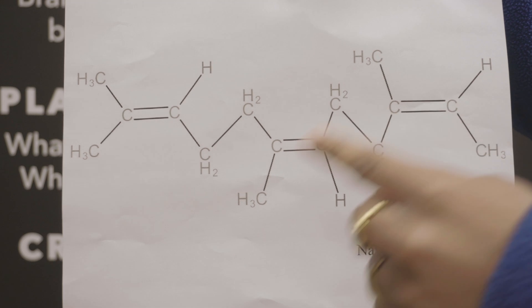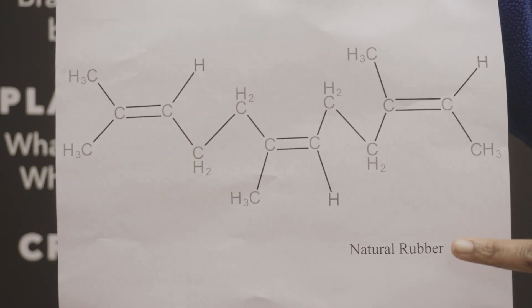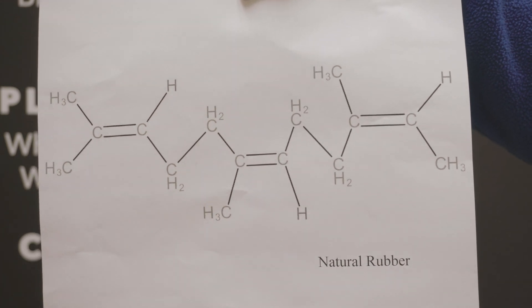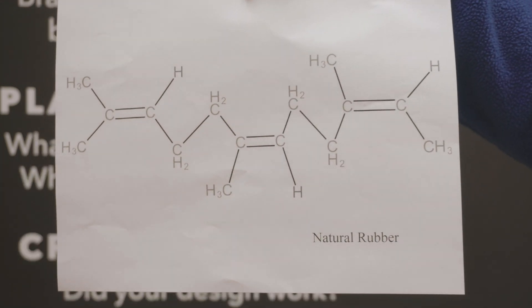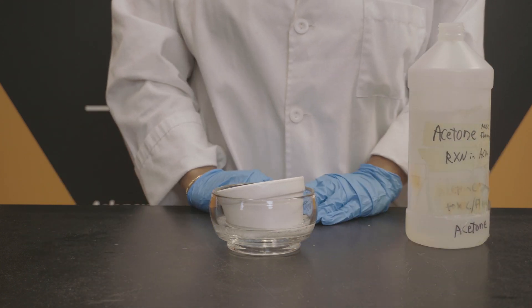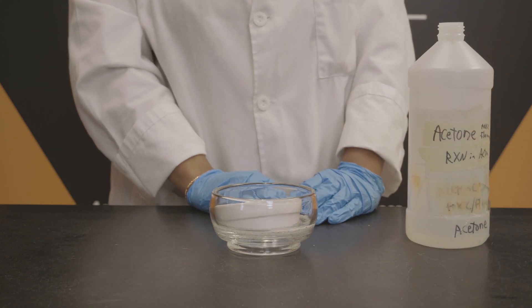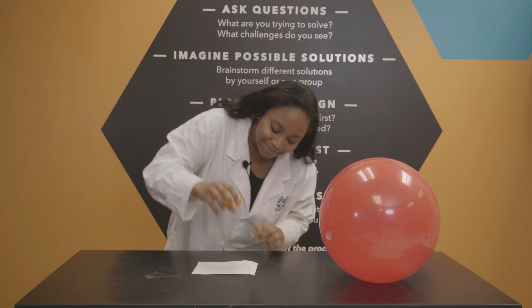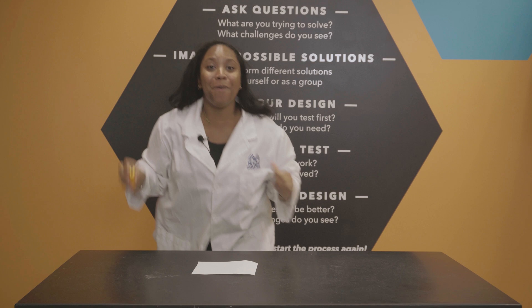Natural rubber found in balloons is also a nonpolar hydrocarbon — hydrogen here, carbon there. In chemistry, we know that like dissolves like. This is the reaction that we see. We can see the same reaction with styrofoam and acetone: the nonpolar parts of acetone interact with the nonpolar chains of polystyrene, breaking them apart. When we squeeze an orange peel, tiny droplets of limonene spray out, and this chemical breaks down the rubber in balloons, causing it to pop.